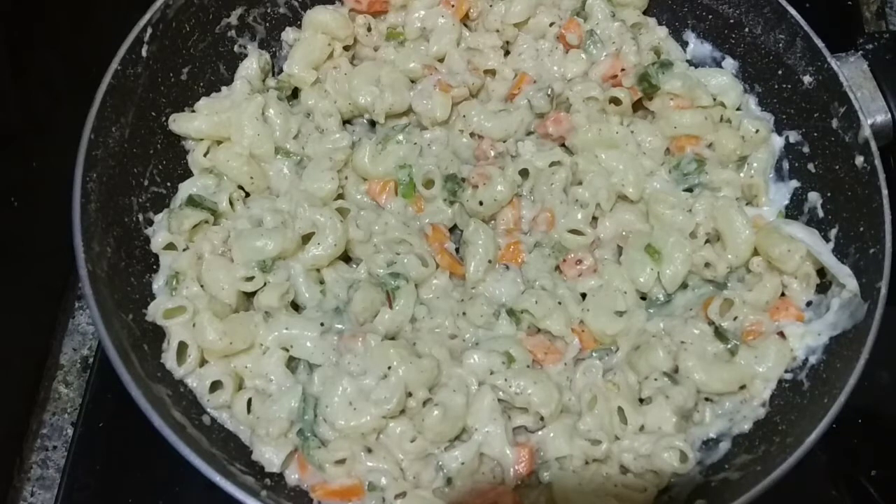It is healthy and tasty. It is very fast to make. You can try this recipe at home — please do try it.